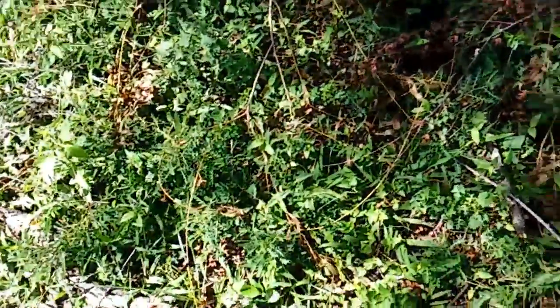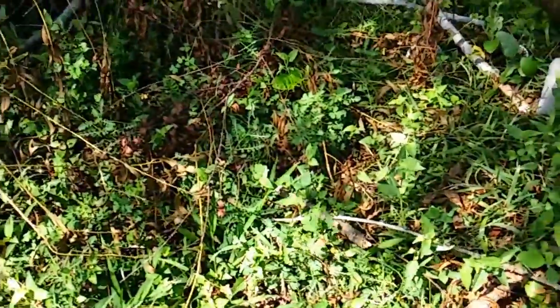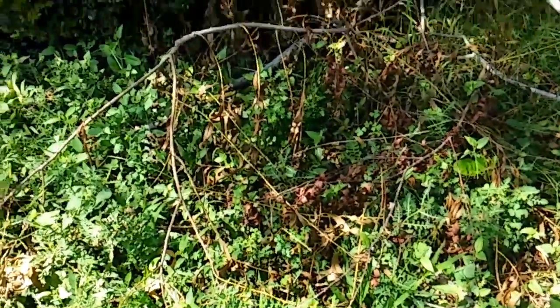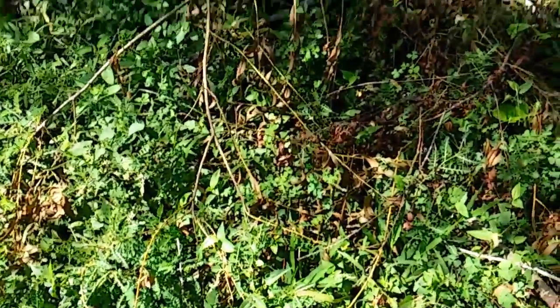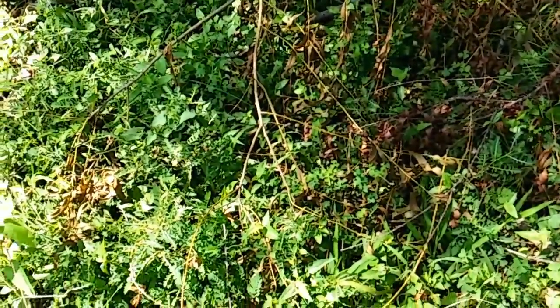This is a bed where I had my butternut squash growing over the spring — that was the last thing growing here and I haven't touched it since. Today I'm going to clean this bed up, give it some more compost and nutrients, and cover it up for the spring. This is one of the beds I'm going to use for spring, so I'm building that soil up right now.